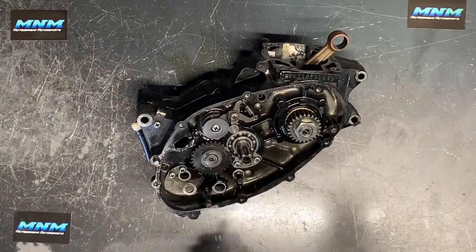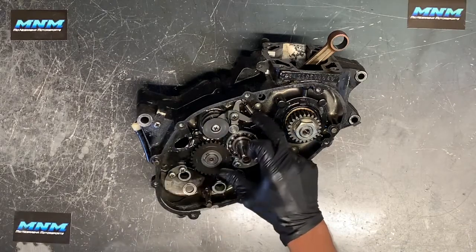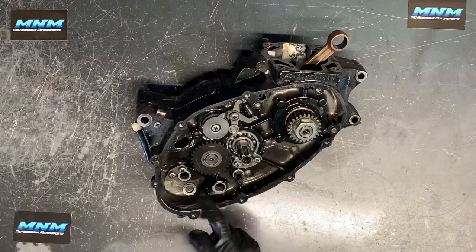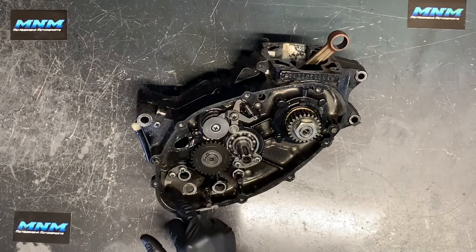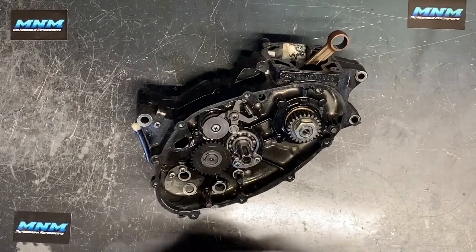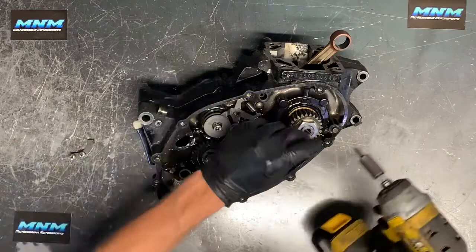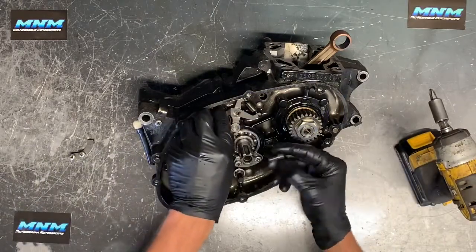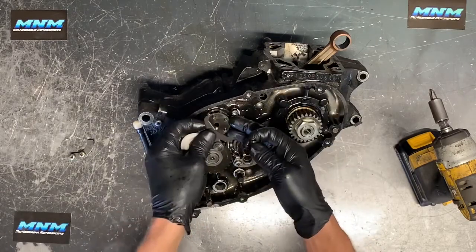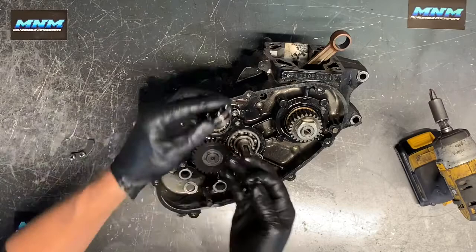We've got our shift drum ready — we'll take this plate off and there's a spring-loaded arm that engages the shift drum. We've got a circlip and snap ring that we need to pull off, and our kickstarter gear has a disengaging arm as well. There are two bolts we need to remove — that's off. Now we remove this plate as well as this arm. That's a specialty bolt so make sure you keep that together; it holds that arm together. Also keep that spring with it. You can see our shift drum here — this plate will pull right off.